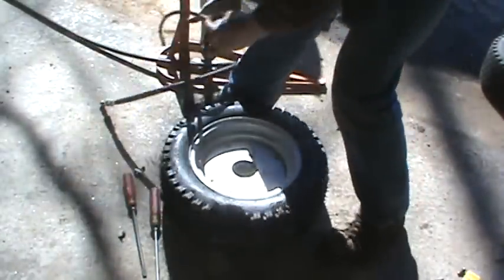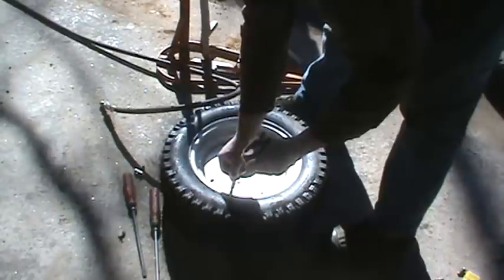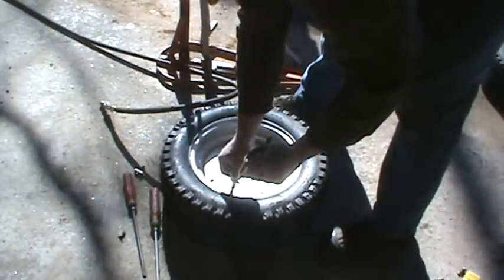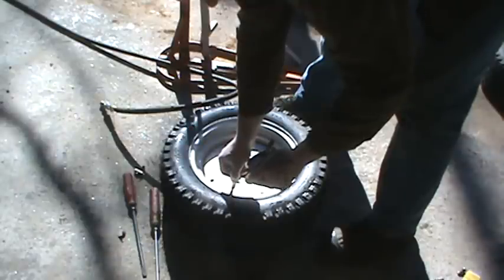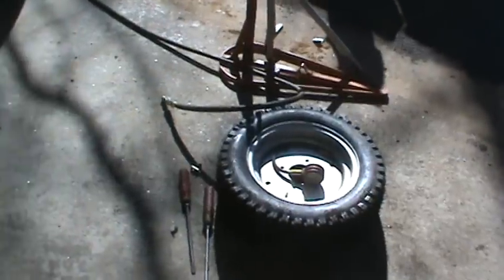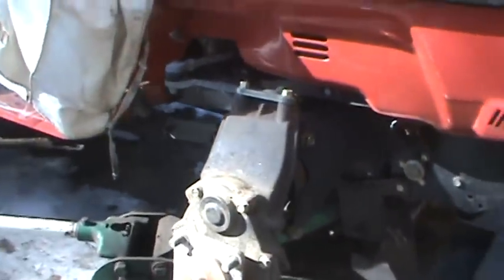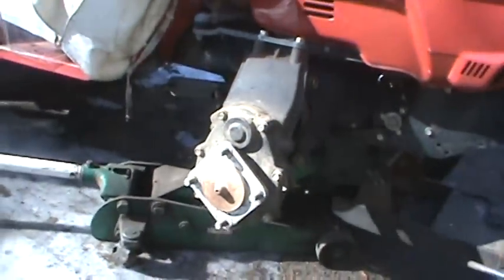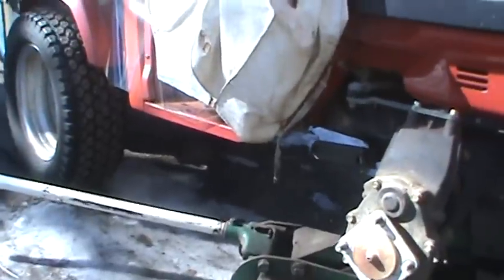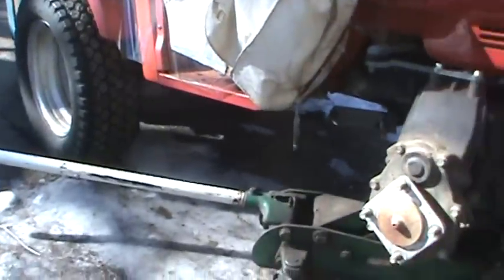These tires don't run very high pressure. Tractor tires usually run around 10 psi — it actually gives you better traction. We'll call it 15. Let's take a peek at the front end. It's not your average Craftsman — it's built like a tank. It's got gear reduction, drop-down spindles, and the front and the rear steer opposite of each other. So when you turn the front tires to the right, the back tires go to the left.